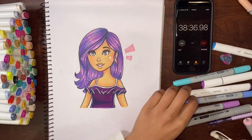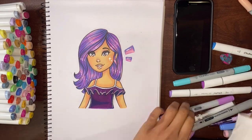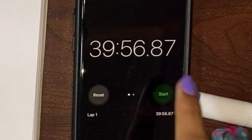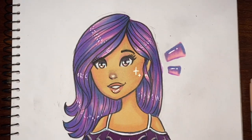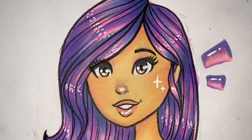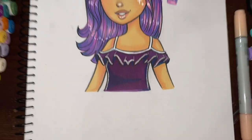Just to fill in the page, I added this block-like shape which I think adds to the composition. Then I topped up on the lipstick — and I am done. 39 minutes and 56 seconds. This is how the final drawing looks. I think it turned out really good. I'm super happy with how it came to be.